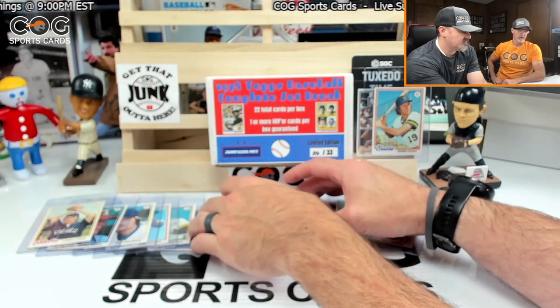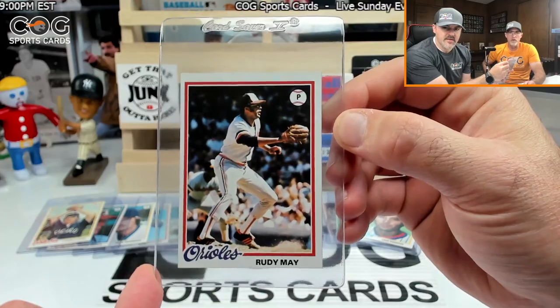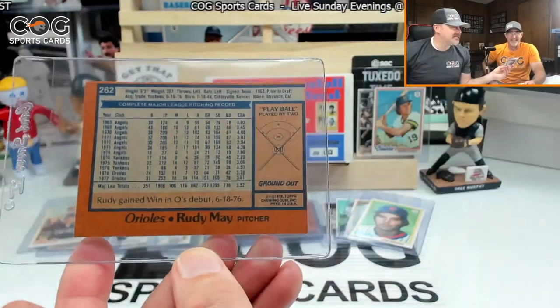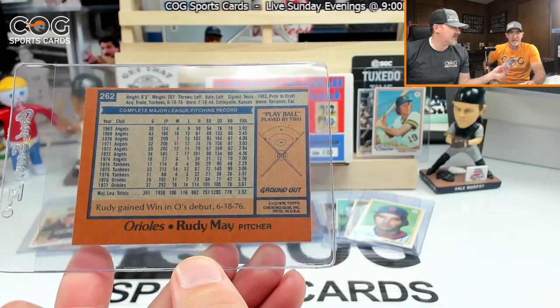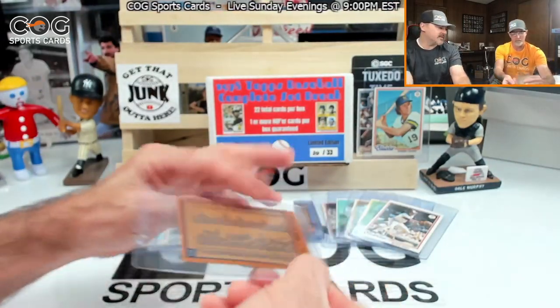Back to the '78s. Rudy May — I remember him. Card 262, probably a common. Ground out — you only lead by two runs now.